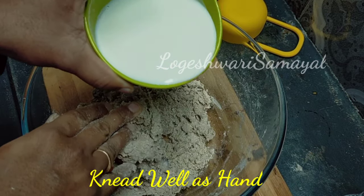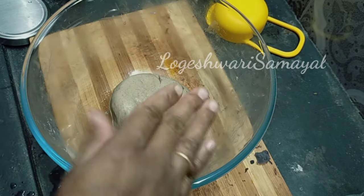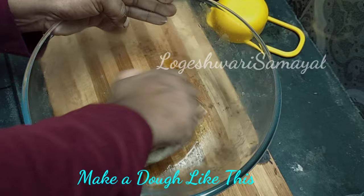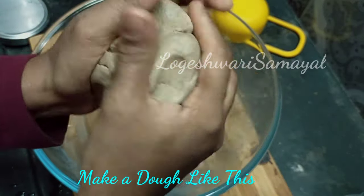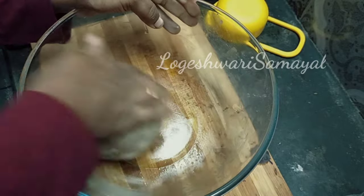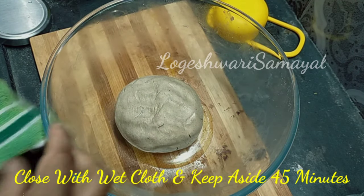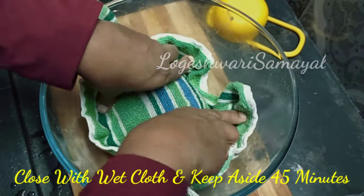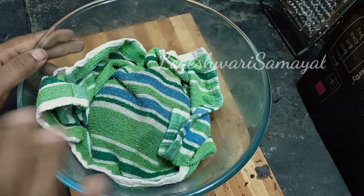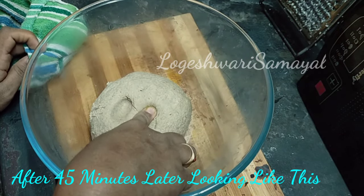Now add the milk to the dough. We will do the binding, so now we will use this. Add and rest the dough for 45 minutes until soft.